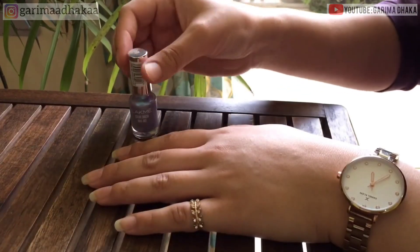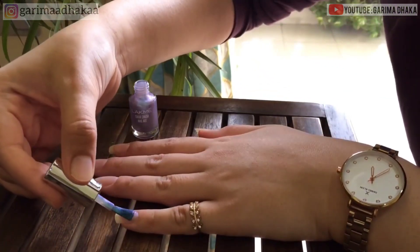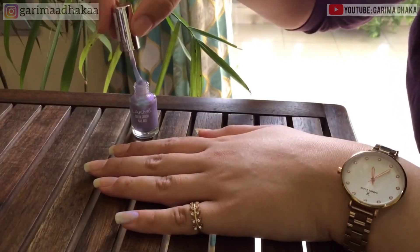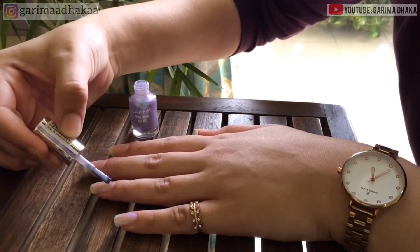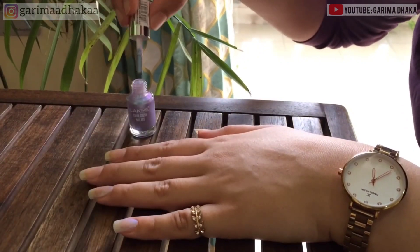Then I removed excess polish from the other side of the brush. Then I move the brush across the center of the nail from cuticle to the tip. After that I swipe it along the left and right side of the nail.